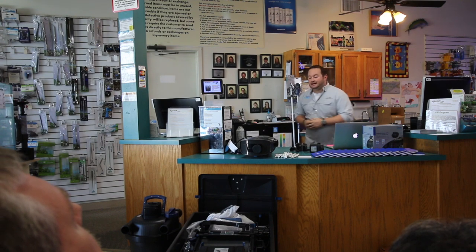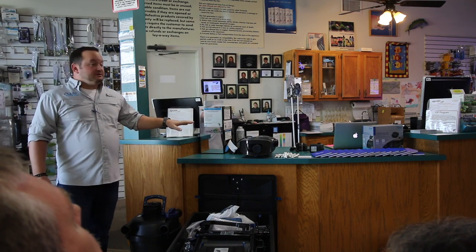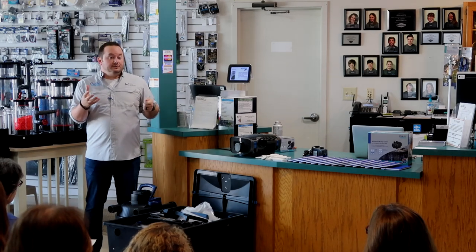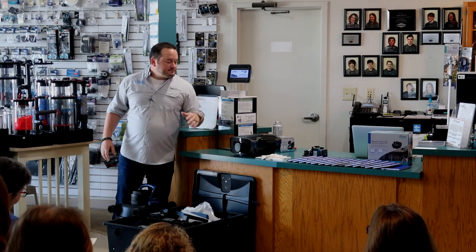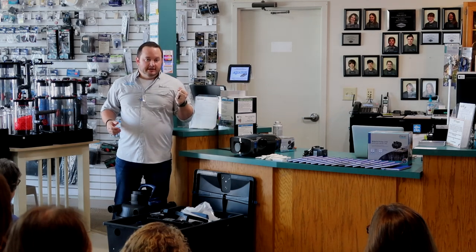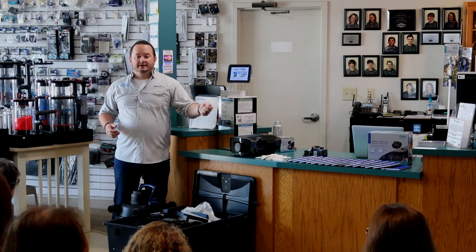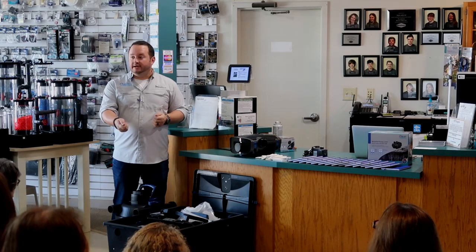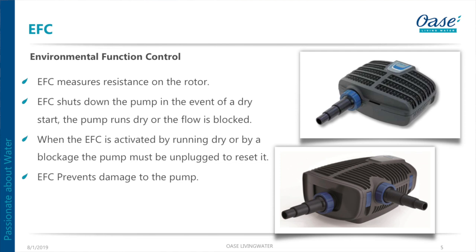Another added feature for our pond products is the EFC — Environmental Function Control. These pumps are smart: if you take one out of the water, it's going to freewheel with no resistance, so it's smart enough to turn itself off. Same thing if a branch falls in and obstructs the suction — it knows to turn itself off so you don't burn out your pump. To reset it, you just unplug and plug it back in, and it's smart enough to know the obstruction has been cleared.